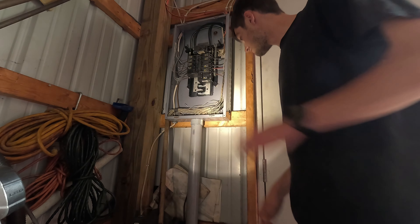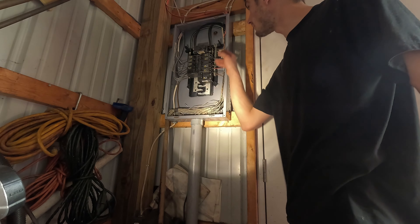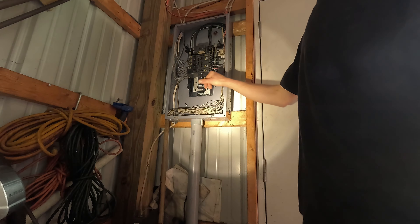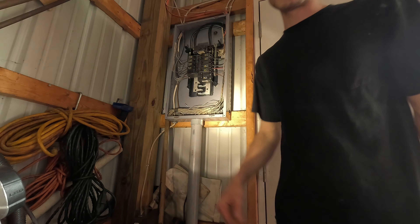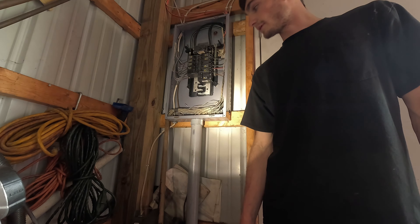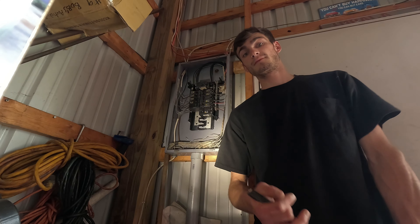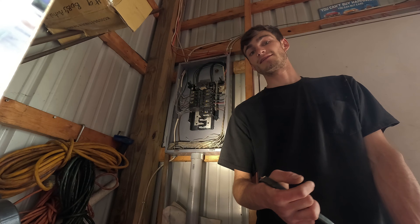We got our breaker installed here. I'll have to ground it on this plate. Both sets of wires are gonna go in here. I'm running 6-2 wire, which should be plenty big enough for 50 amps. I'll leave links in the description on the items I used today. You can purchase them for yourself or purchase them to be installed by a licensed electrician.